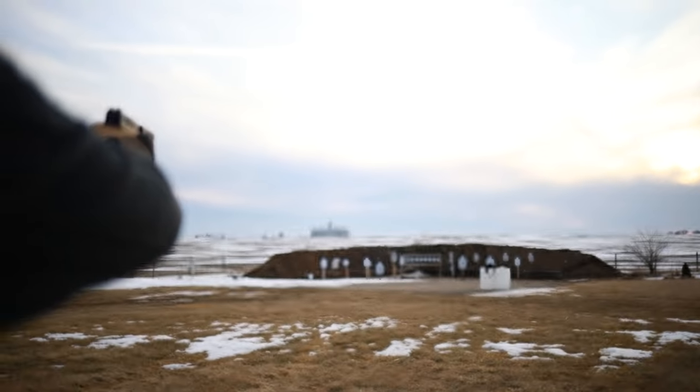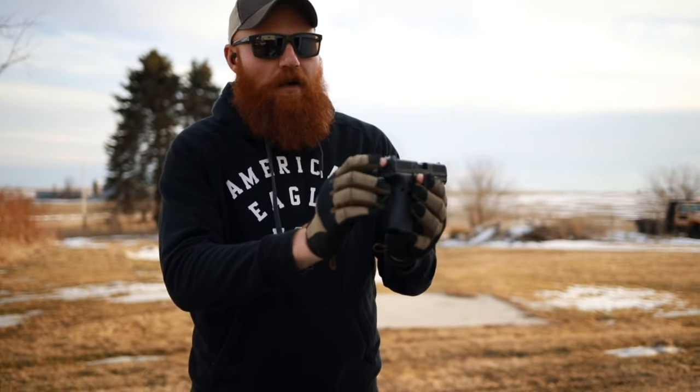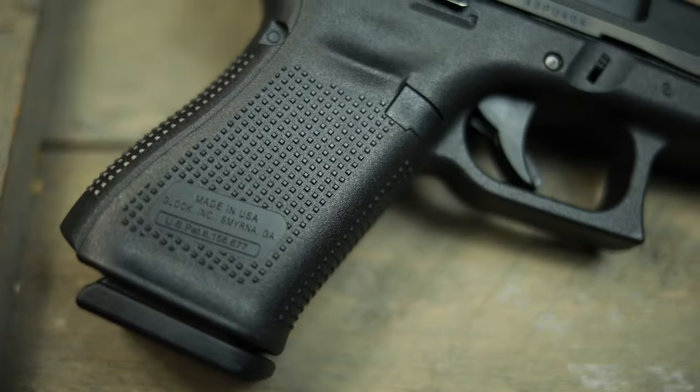It has the standard Glock striker-fire trigger and Glock sights, though they look to be adjustable, which is kind of cool. It's got front slide serrations like the Gen 5, and a mag well like the Gen 5. So imagine a Gen 5 19 without the MOS system, chambered in 22 Long Rifle — that is the Glock 44. It's about $400, though you can see anywhere from $300 to $500 depending on where you get it.